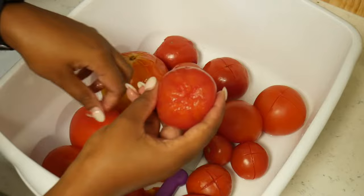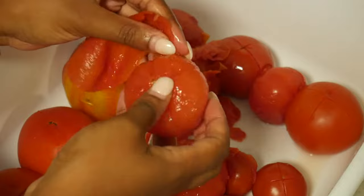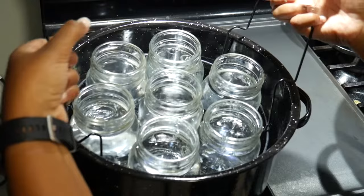Repeat the process with all the tomatoes in the batches until all of them are skinless and ready to be canned. Back at the stove, I have the canner over low heat to slowly warm up the water — preheating will help it go faster when processing the jars.